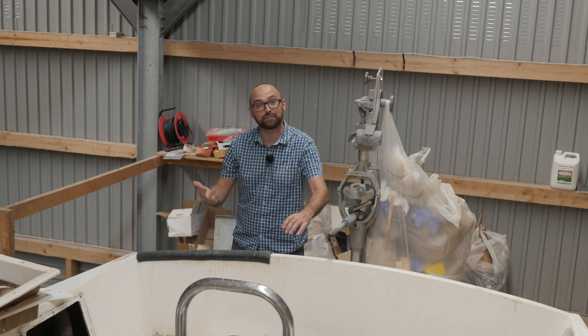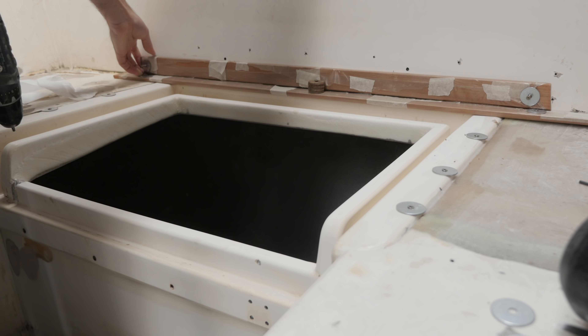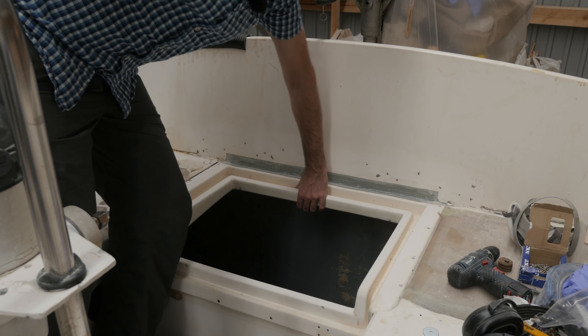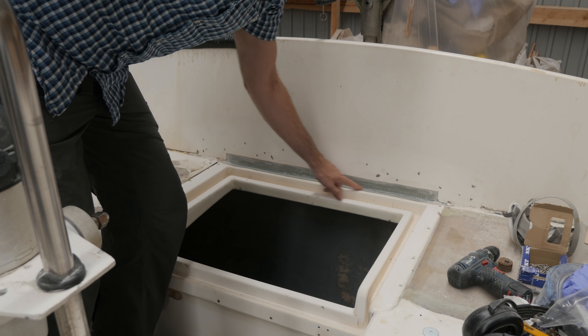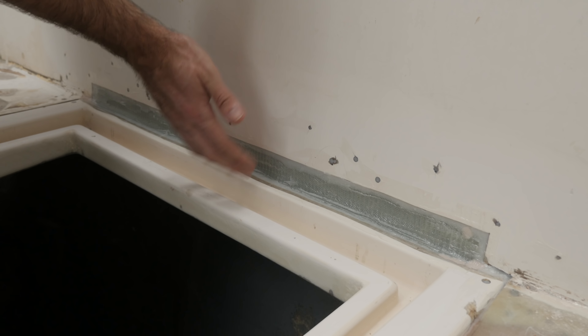Last weekend I reinforced the frame around a hatch here in the cockpit. A few days ago I was able to back out the screws I used to hold everything in place while the epoxy cured, and this is what I'm left with now. This thing is rock solid but a little bit rough around the edges.